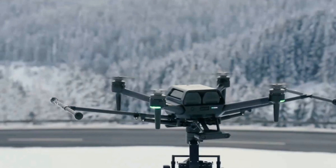The AirPeak S1 is built to work with Sony's mirrorless cameras, including the A7S Mark III, FX3, or even the 8K-capable Alpha 1. They'll be attached to a special version of the Gremsey T3 gimbal that's been designed specifically for the AirPeak and that you'll have to buy separately.